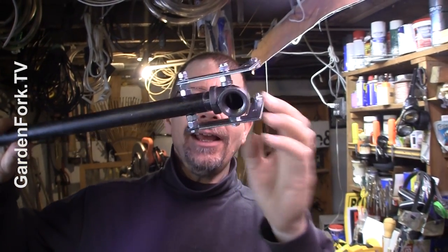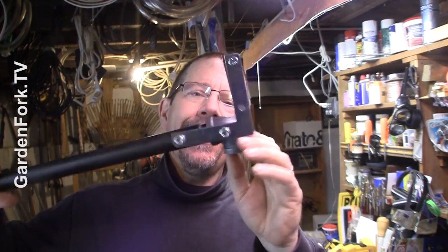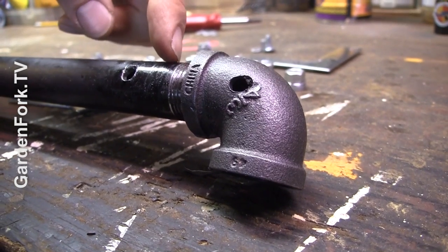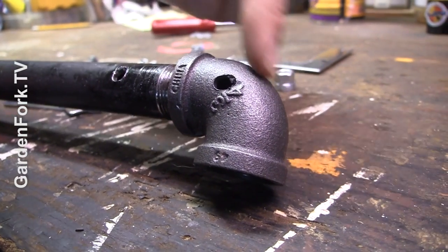I'm using angle iron and some black pipe here. To start out with, I have a piece of three-quarter inch, three-foot pipe with a three-quarter inch right angle here.